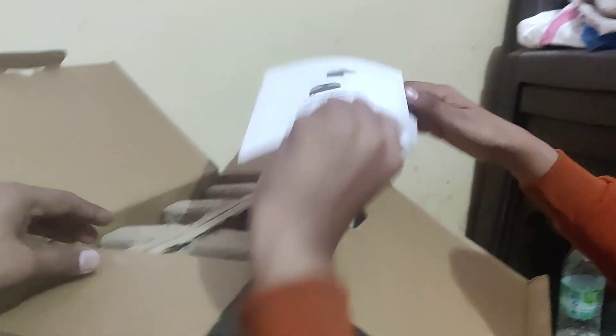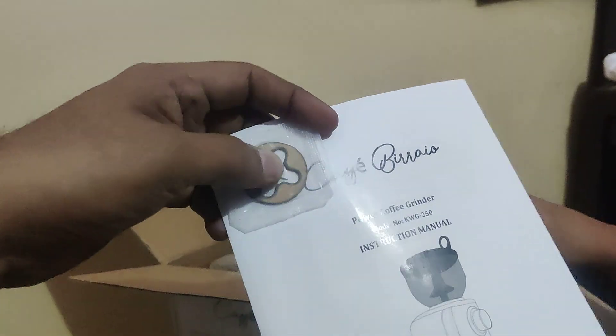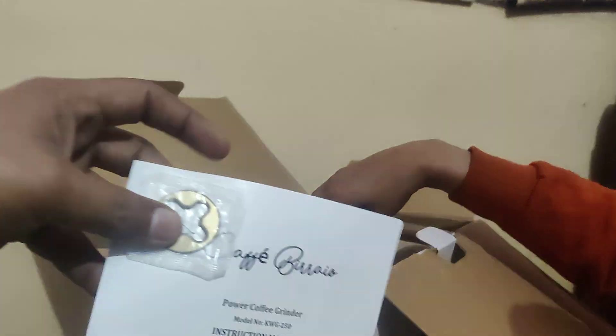Okay, so we have a manual with a part. I'm not sure what this part is for, but we'll read the manual and see what it's used for. Now let's take it out of the box.